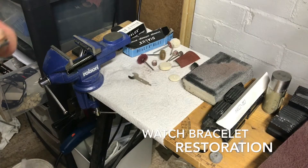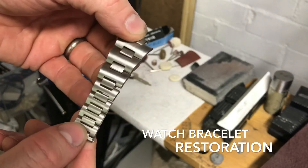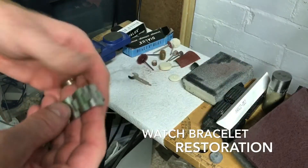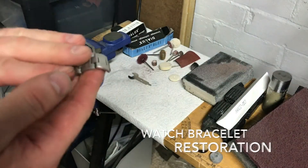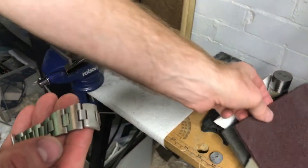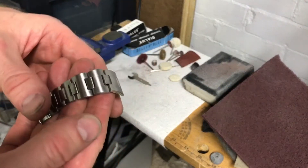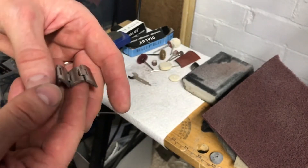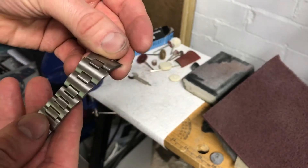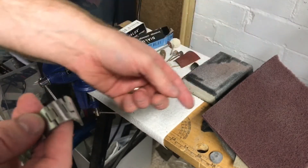Hello guys and welcome back. In this section of the video we're going to take the strap and use the Scotch-Brite hand pads to do the next stage, which is basically trying to finish it. When we use the maroon one and go in one direction only, you tend to start putting lines back into the steel and it gives you that nice sort of brushed effect.